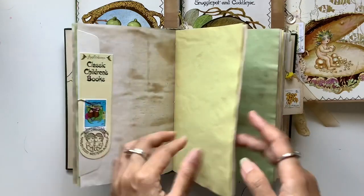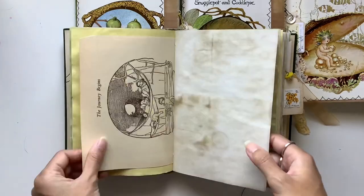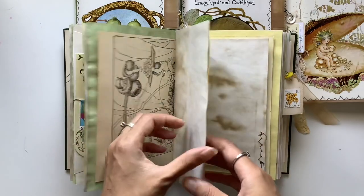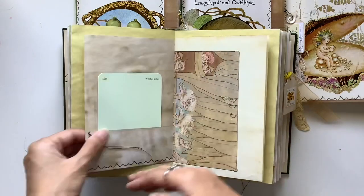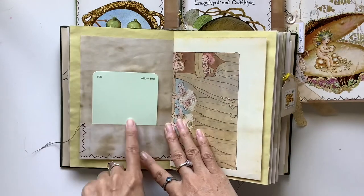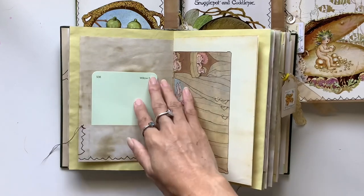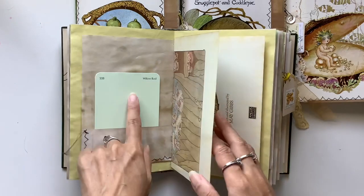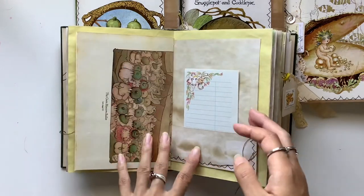Gorgeous little envelope and bookmark, and I've used book pages from Snugglepot and Cuddlepie. I love the vintage look to the pages and I want to do some more grungier pages here — it's a bit more rustic to represent that bush. This part is representing a bit of me, the willow. I grew up with a willow tree in my garden and so Willowbound Journals, that's what all that represents. So a little piece of me.